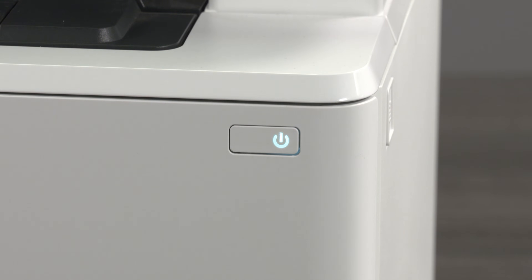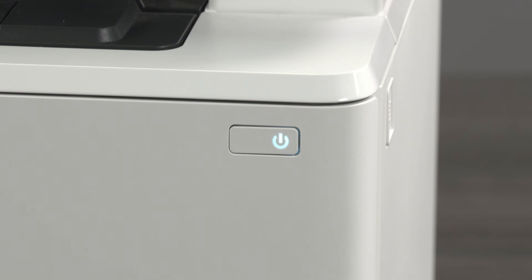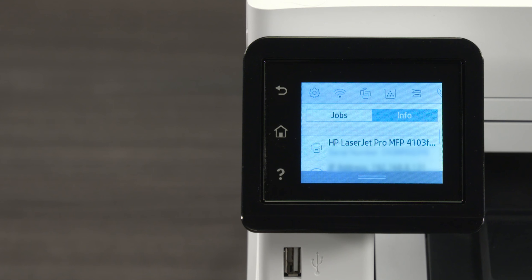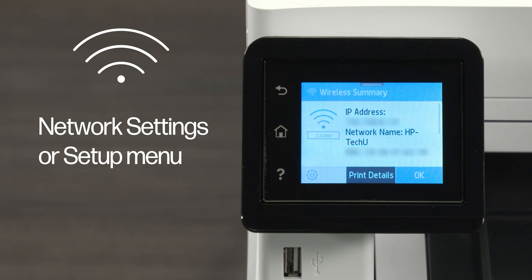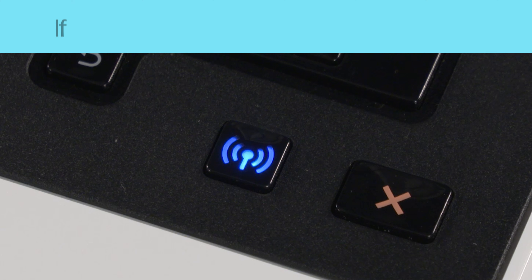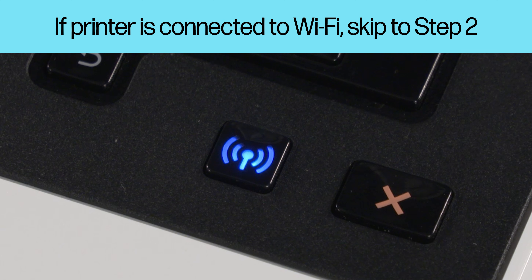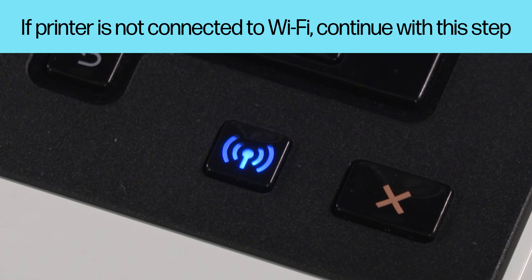Restart the printer and then check the printer network connection status. For most printers with a touch screen control panel, touch the wireless icon or open the network settings or setup menu to view the network connection status. For most printers without a touch screen control panel, make sure the light next to the wireless icon or button is on and not blinking. If your printer is connected to your Wi-Fi network, skip ahead to step 2. If your printer is not connected to your network, continue with this step.